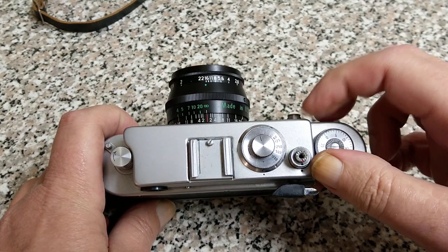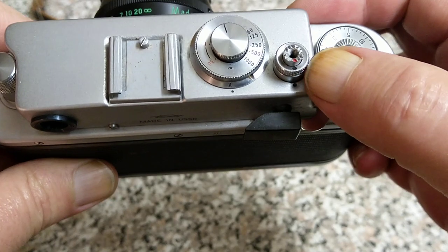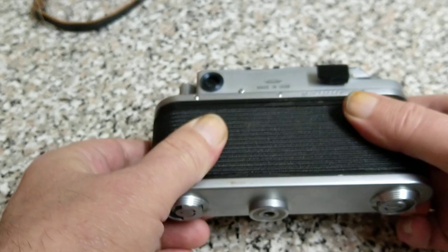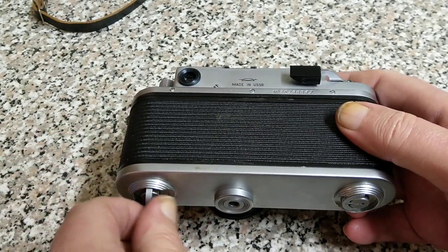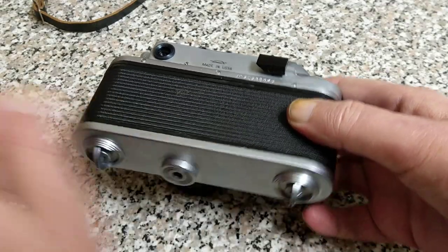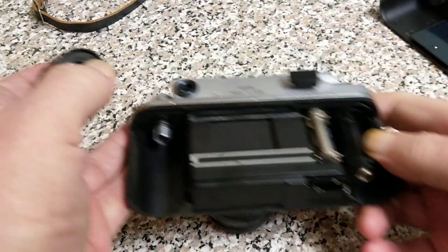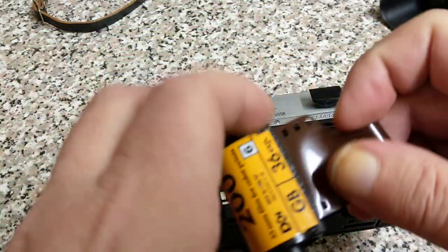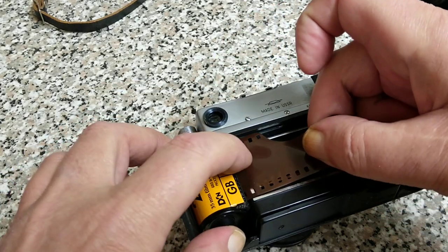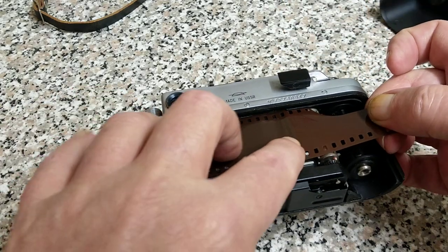When we're going to load the film, as I said in the other video, make sure that the red, the black, and the two black dots are all in line. Put the camera on its nose. To open the back you undo these two retaining clips and the whole back will just be removable. Take your roll of 35mm film and place it in this side in such a position that it goes across the film guides.